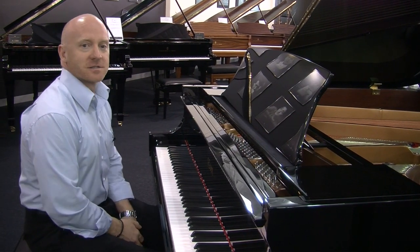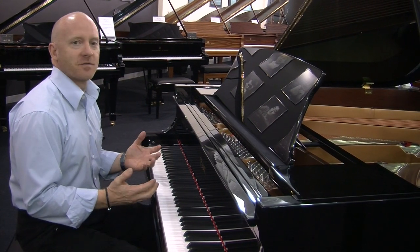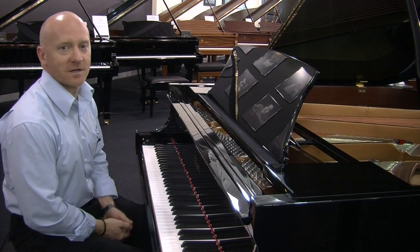Hi Craig, this is the Essex SX 155cm grand piano and it represents fantastic value — you can get a grand piano and become part of the Steinway family for under $20,000.